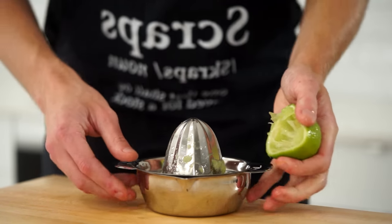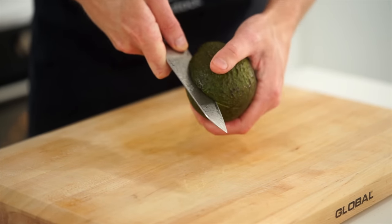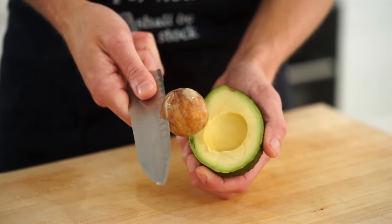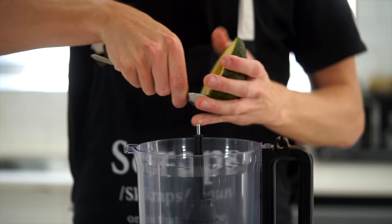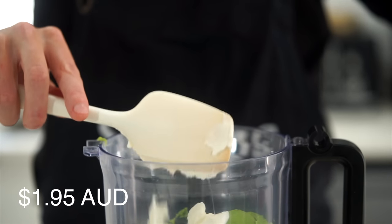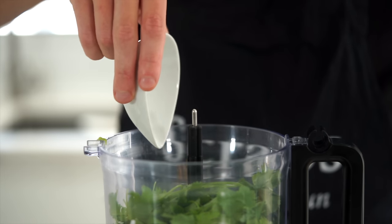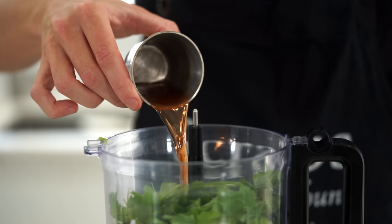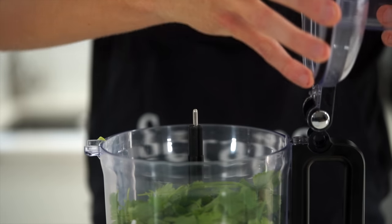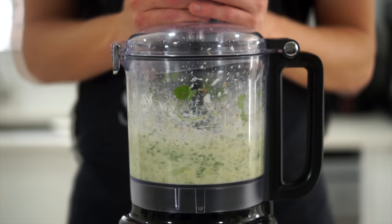Last for the prep is one ripe avocado. Run a knife around the seed carefully, twist it open on a flat bench, remove the stone with a cheap knife or spoon, then scoop out the flesh from both halves into a blender. Add half a cup or 120 grams of natural Greek yogurt, the remaining unchopped half of the coriander or cilantro, two and a half teaspoons or one gram of dried oregano for a robust sweet and minty flavor, one and a half tablespoons or 30 millilitres of red wine vinegar for a sweet acidic punch, and half of the lime juice. Place the lid on tight and blend on high until smooth.